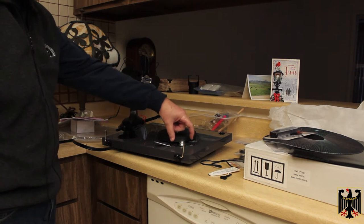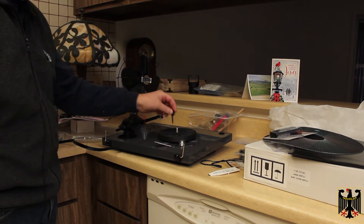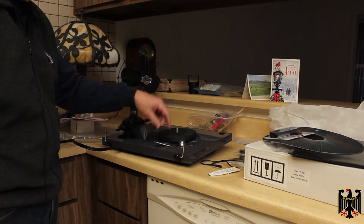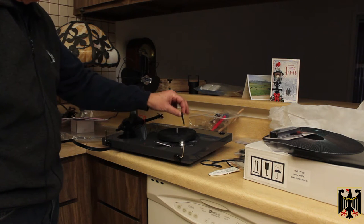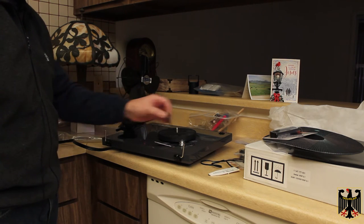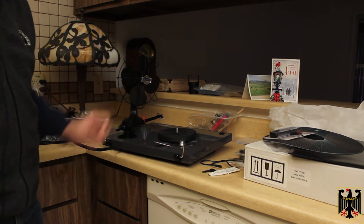The first thing it says to do is take out the two screws marked in red. It comes with a little tool you can use to move the belt up and down on the pulleys — top being 33 and 1/3, bottom being 45. You put the belt on, stretch it over, and then that's basically ready. Then you put the platter on, the Plattenspielen, and then we're going to set up the weights and the arms.